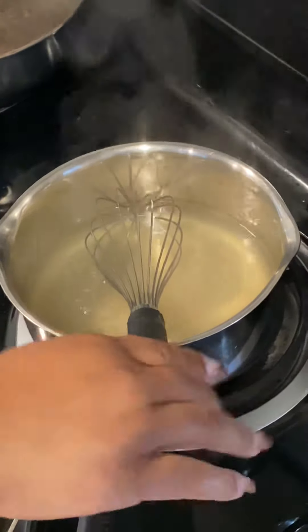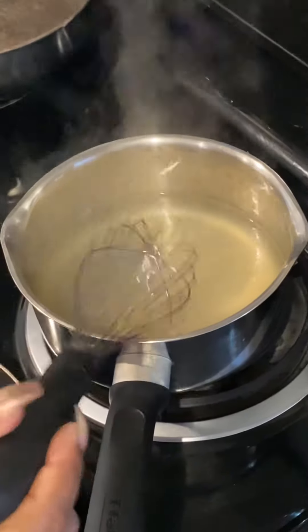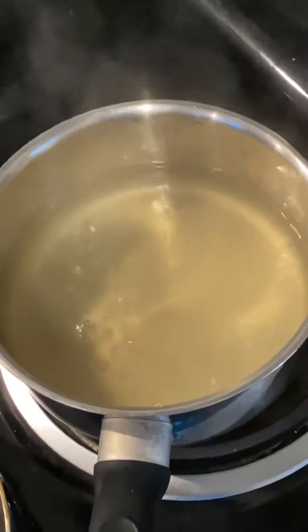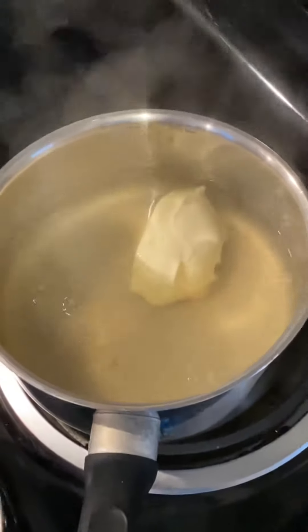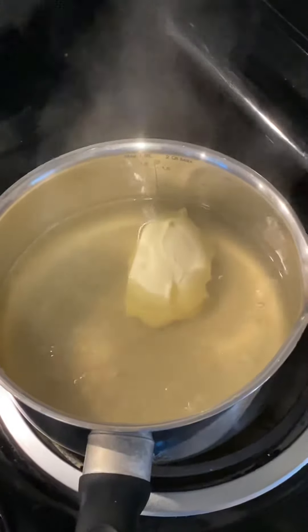That's the pot I got in the back and I've got some chicken bouillon cube in it. I'm going to put a little bit of butter in it — a lot of butter — and I'm going to slide some jalapeños in there.